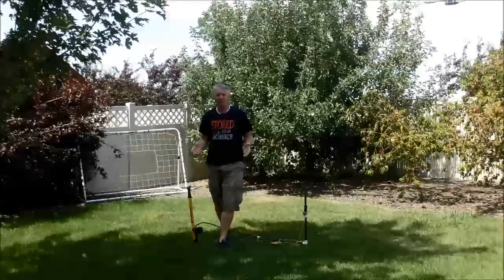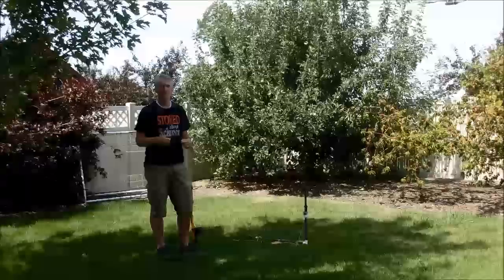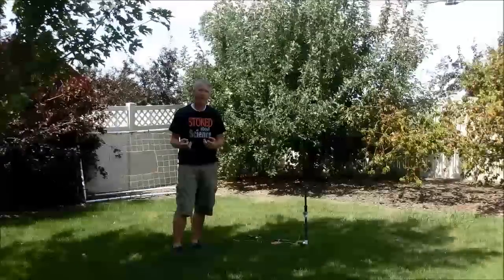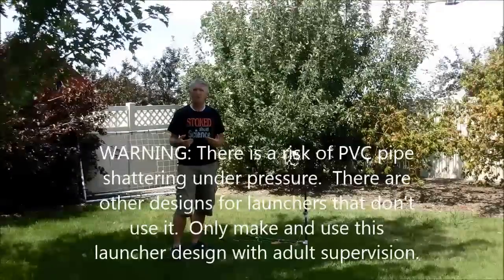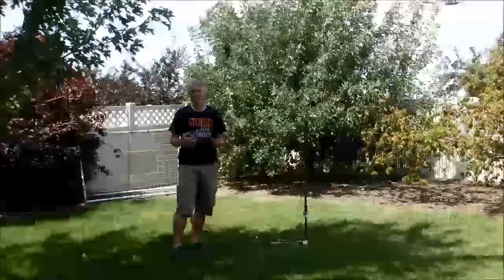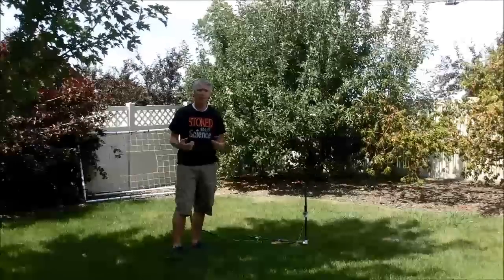Just a word about safety. PVC pipe is easy to use, especially my design where I'm only using the threaded pipe and the pipe tape. The problem, though, is even though the PVC pipe is rated for high pressure and I'm not going to get that close to the high pressure, it can shatter — particularly if it's cold, if it's been weakened in the sun and gotten old and brittle, or if it gets bumped under pressure. So you have to be very careful that it doesn't shatter on you. I wouldn't use this for a ton of years and let it get old. But if you're careful and you have adult supervision, they can be a lot of fun. Thanks for watching.